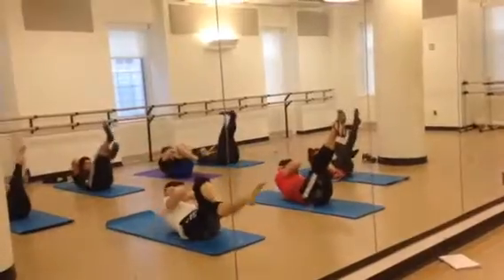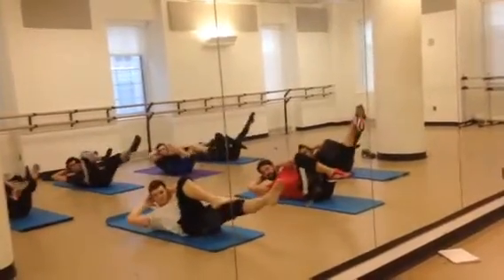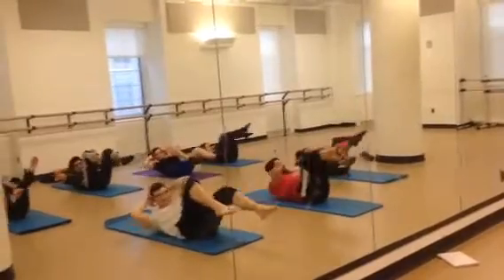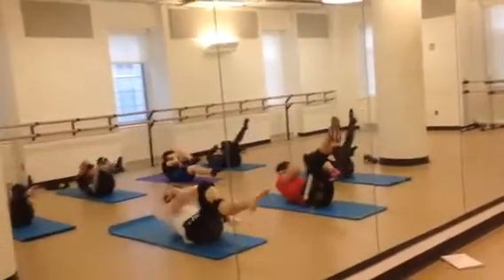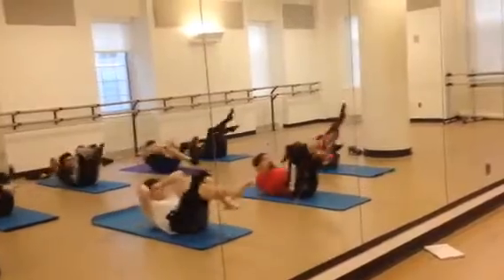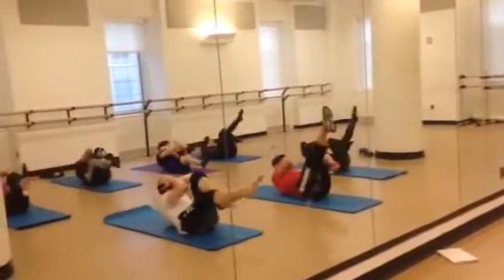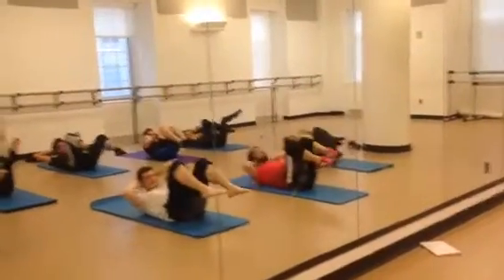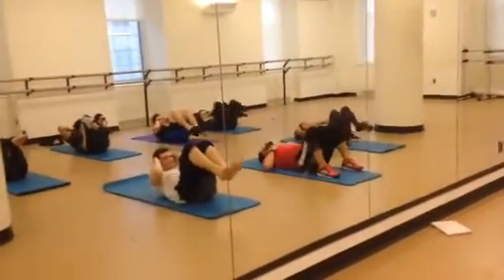We finish this with crisscross. Bend the right knee. Left elbow — one. And switch. Two. Switch. Three. Four. Five. Six. Seven. Eight. Nine. Ten. Bend the knees. Roll up an inch and roll back down.